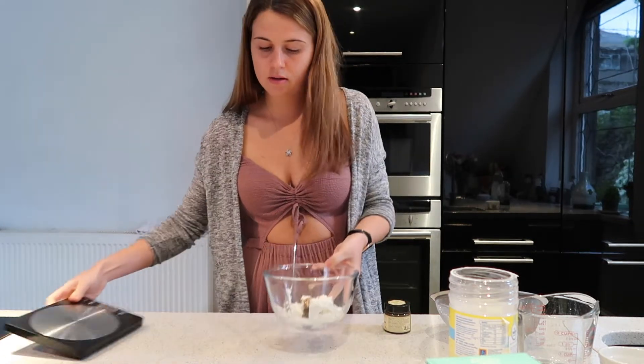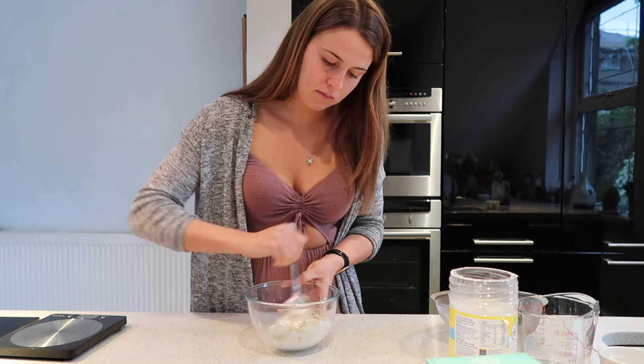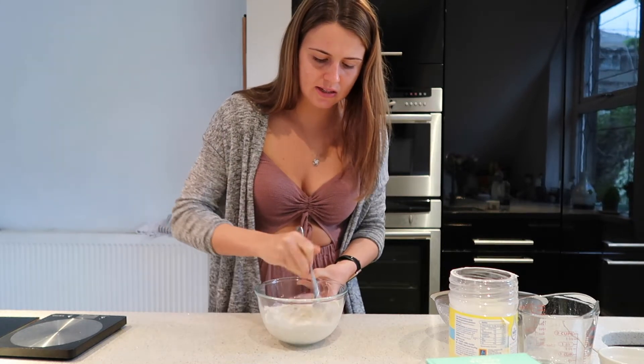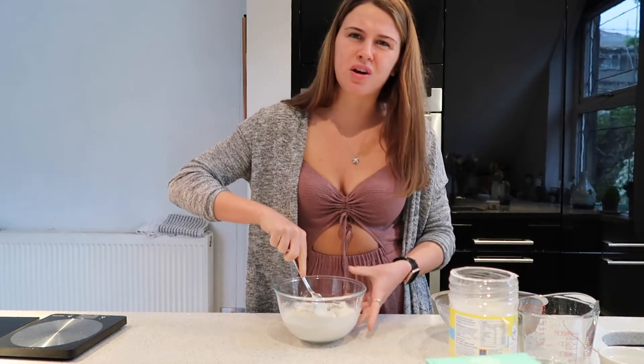Now we're just going to stir this up. It doesn't say whisk or anything, just mix. I'm not really sure how smooth ricotta can get, but we'll go with it.